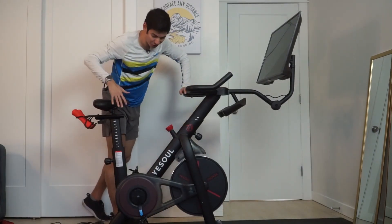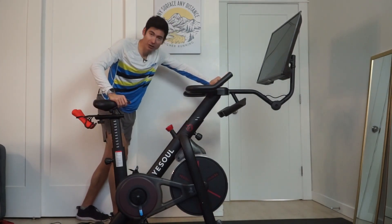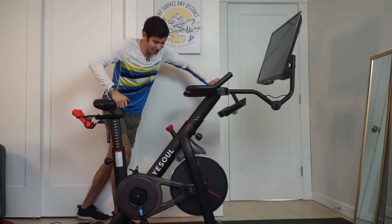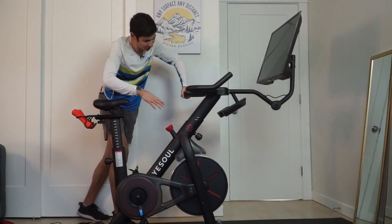This is the G1 Elephant model — super nice exercise bike. A lot of people would call it the Peloton alternative because the price point is a lot more affordable. Check out the details in the description below, as well as that special link and code for a discount.